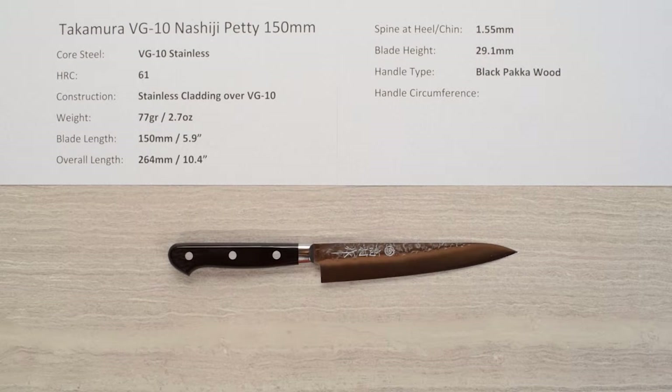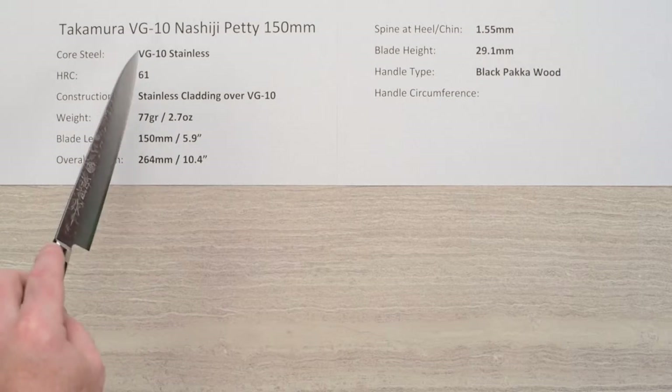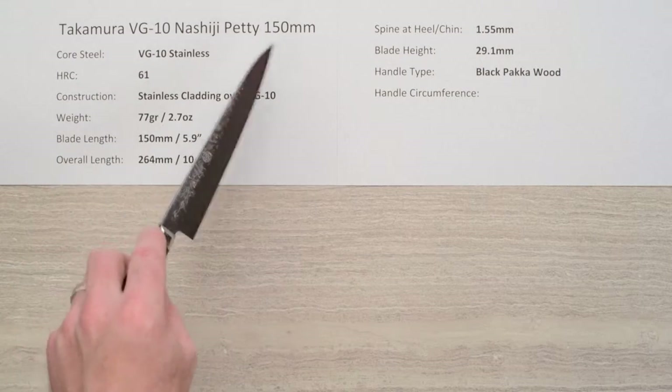Welcome to another Chef Knives to Go Quick Look product review. I'm Steve Gamache and this time we are looking at the Takamura VG10 Nashiji Petty 150mm knife.